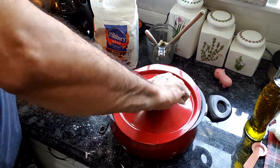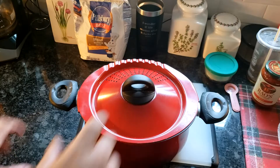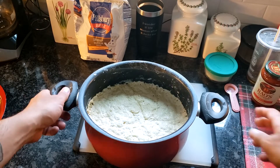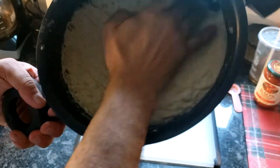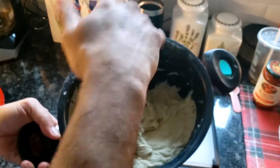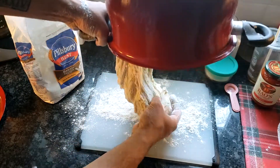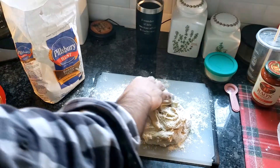Cover it up and throw it in your oven — non-heated of course — and let it sit there for a couple of hours. About an hour and a half to two hours later, the dough has risen. It's probably about five times the size, airy and soft. Separate it from the pot and throw it down on your cutting board. Flour your hands and sprinkle some flour on top of the dough so it doesn't stick.